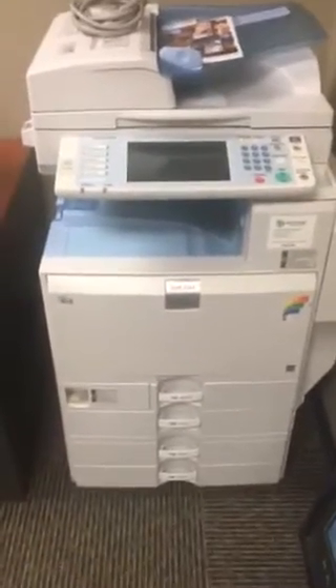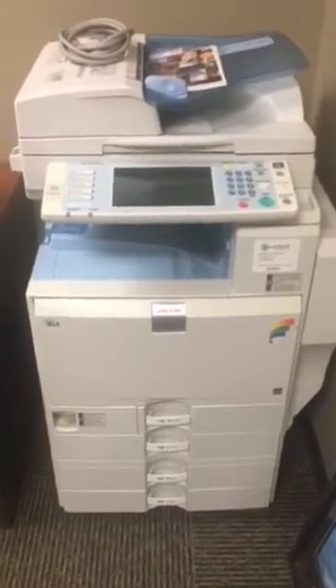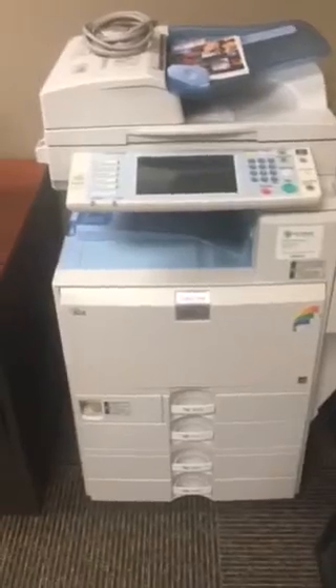Hi guys, this video is to get you out of trouble because the waste toner bottle is full. This is your machine — the Ricoh C4000, but it's exactly the same process as the Ricoh C2800.